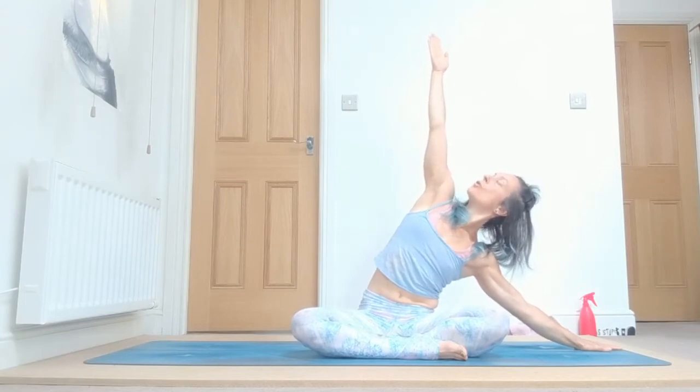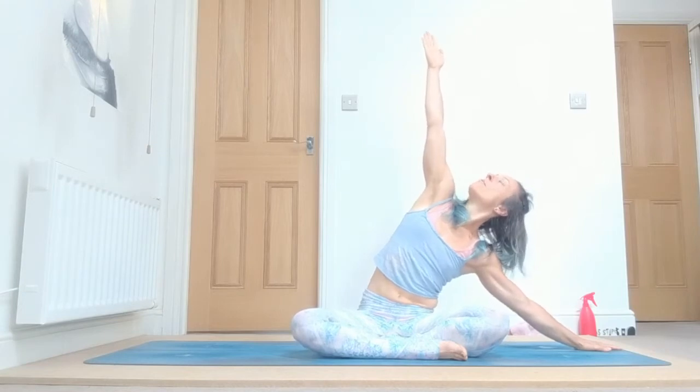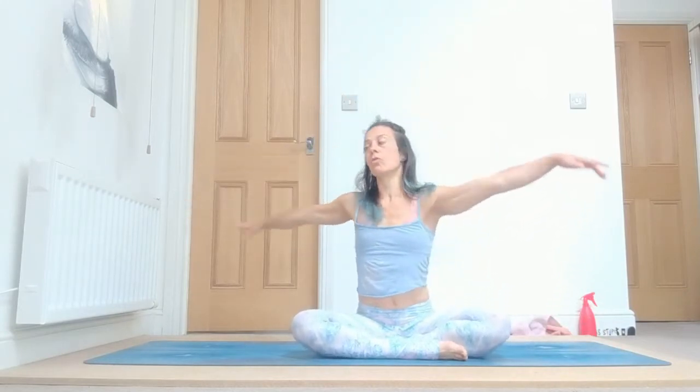Inhale, come up, and exhale to the opposite side. Look up to your hand: one. Remember, keep rotating your shoulders, two, draw your belly in, keep reaching up. Four, and five. Inhale, come up.